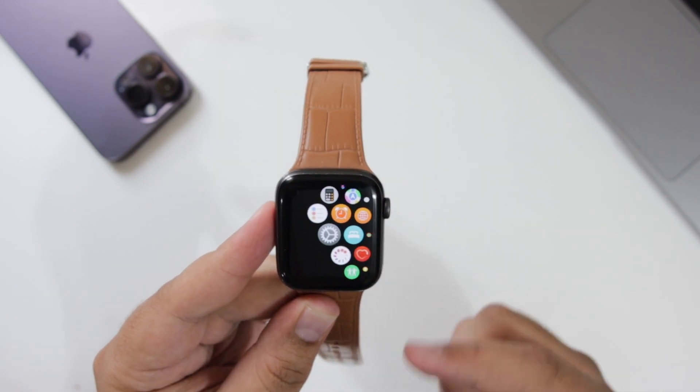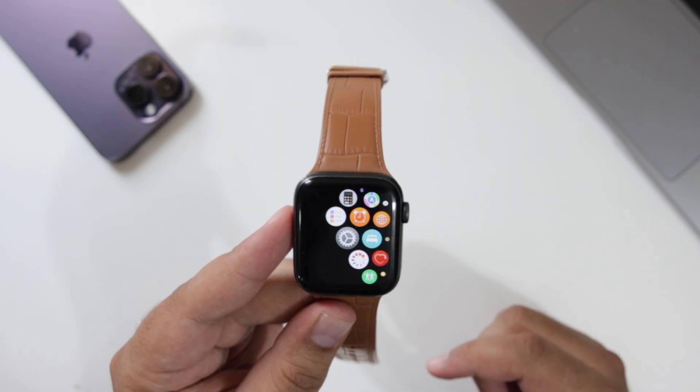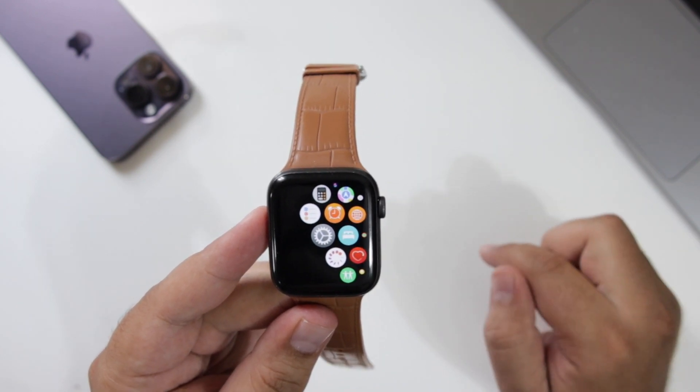So this is how you turn on or turn off the passcode on your Apple Watch. For more videos like this, subscribe to iOS Droids.